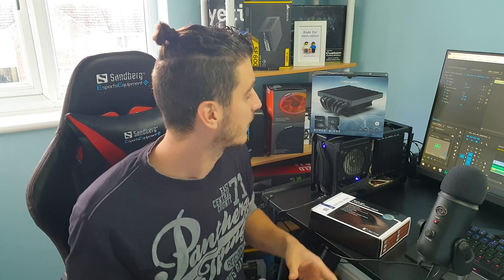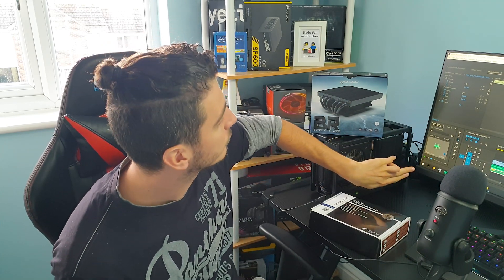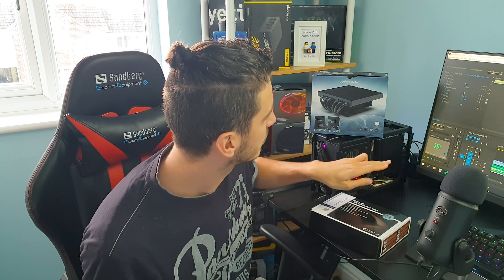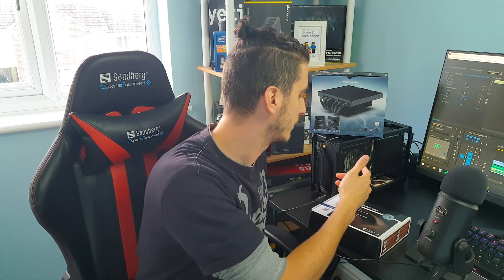Welcome back guys to another one. Today let's talk about air cooling in small form factor builds, more specifically about the DAN A4 SFX. This case only supports coolers up to 47mm tall, which doesn't leave us with many options. By now I either have to use a low power TDP CPU like the Ryzen 7 1700, usually combined with the Noctua L9A or L9i for Intel CPUs.